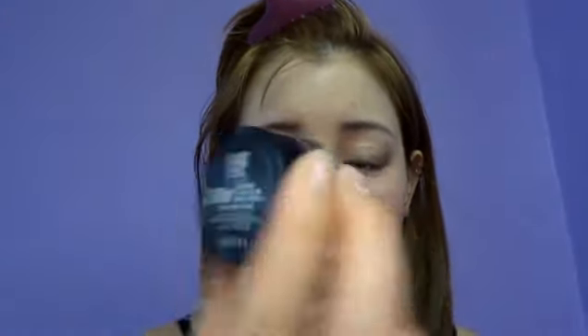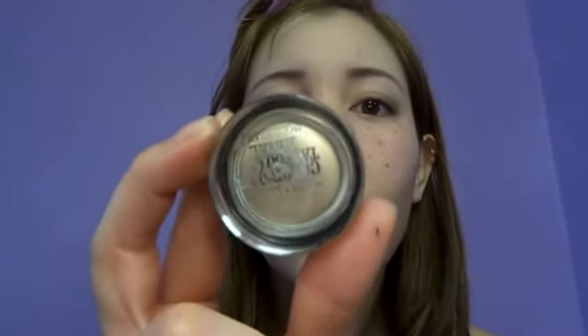I'm gonna go back in with Barely Branded, and it's this really pretty shimmery white kind of color. We're just gonna be putting that on the inner third of the eye, and then you can bring it into the tear duct area just a little bit, and then kind of fade it out on the bottom. This really opens it up and makes it a lot more daytime looking.